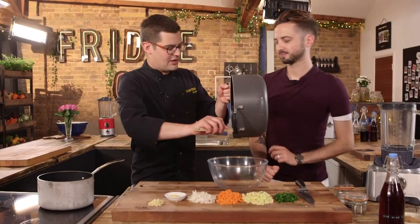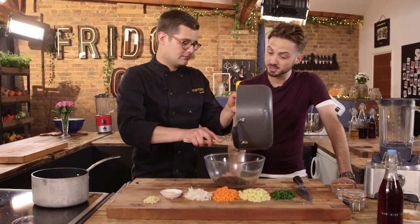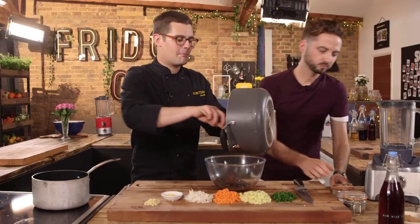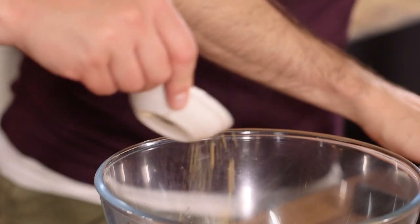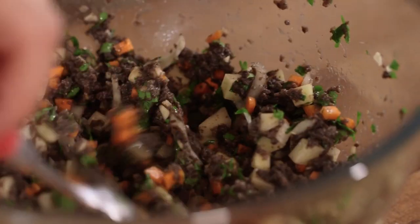So this is what we've got: an amazing mushroom paste. Still a little wet, but a lot less so because of all the steam that's come off. Now we season it generously with salt and black pepper, then add in all the chopped stuff — the potato, carrot, onion, garlic, fresh parsley, and a little bit of mustard powder. Mix it all together. Filling done.